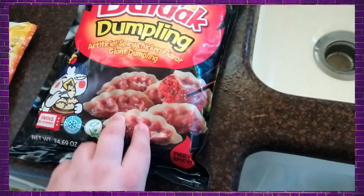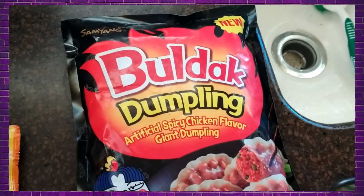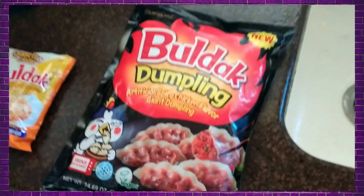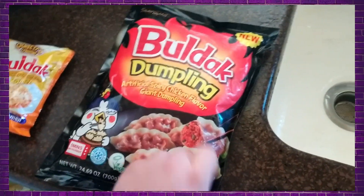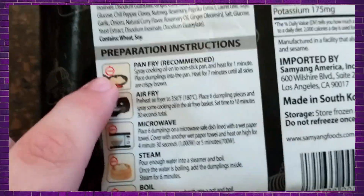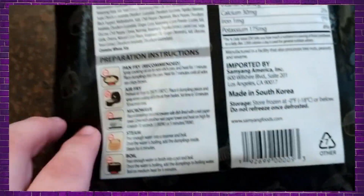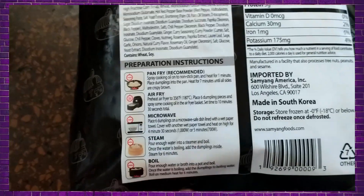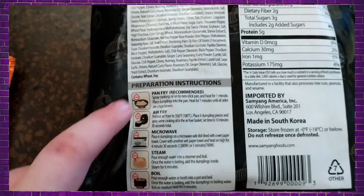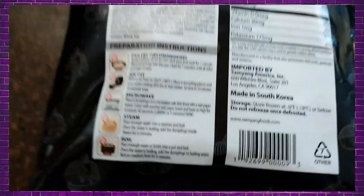Now these look very good. I love Bulldog — most of their flavors, not all of them. We're going to pop these open. It says pan fry recommended, air fry, microwave, steam, and boil. So we're going to try air frying and then we're going to boil — those are the two we're going to try today, just to have that bit of contrast and see what's better.